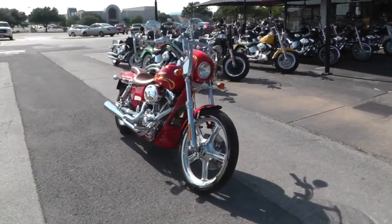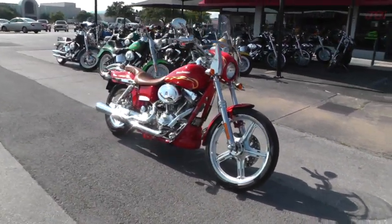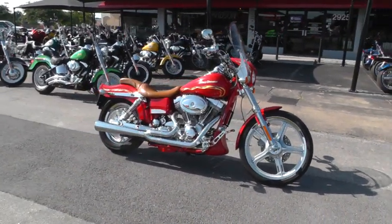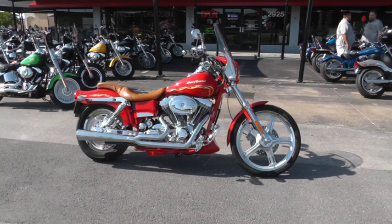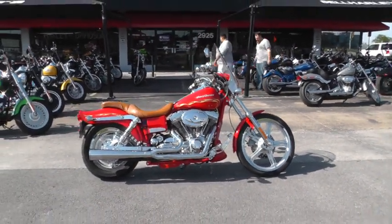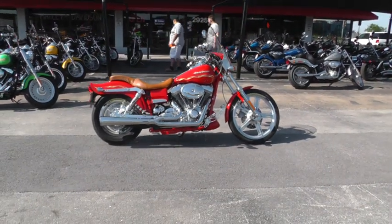We're selling and shipping bikes all over the world, so it would be easy to get this beautiful 2001 Dyna Wide Glide 2, the FXDWG-2, to you. This is Gino with American Motorcycle Trading Company in Arlington, Texas. Thanks for looking.